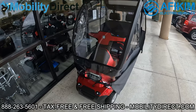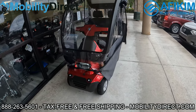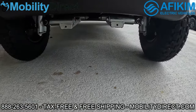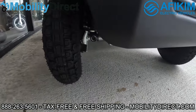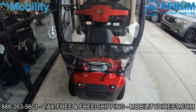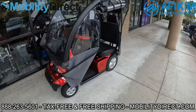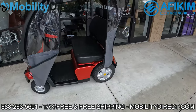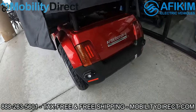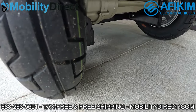These scooters are made by Africam. Africam is based out of Europe — they started in Europe and manufacture these products in Israel. They are very high quality, really well built. They're the only mobility scooter brand that offers a three-year repair contract. So when you buy this scooter, you don't only get the parts warranty, which is the best in the industry — you also get a repair contract, so if anything goes wrong within the first three years, the manufacturing company covers the repair.